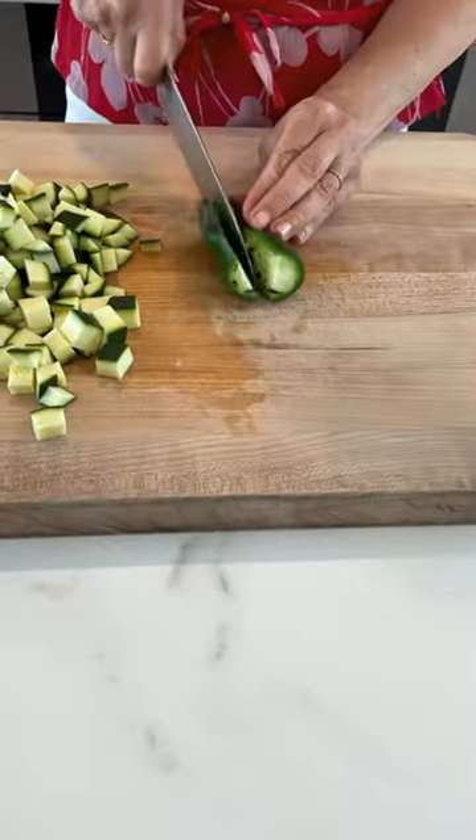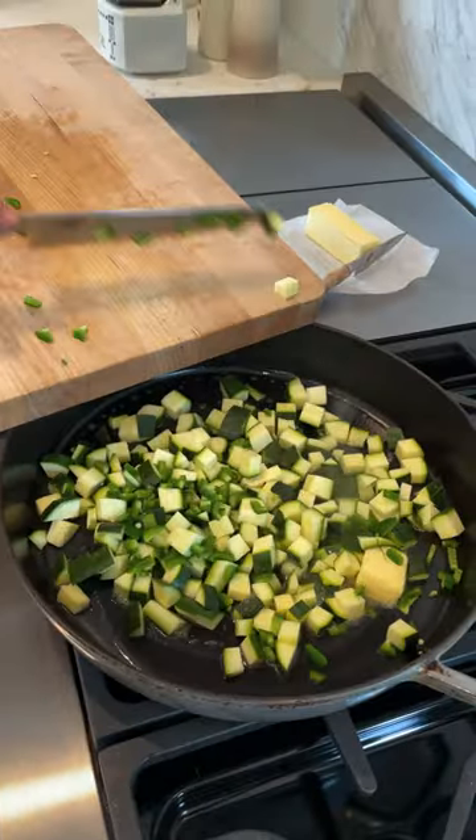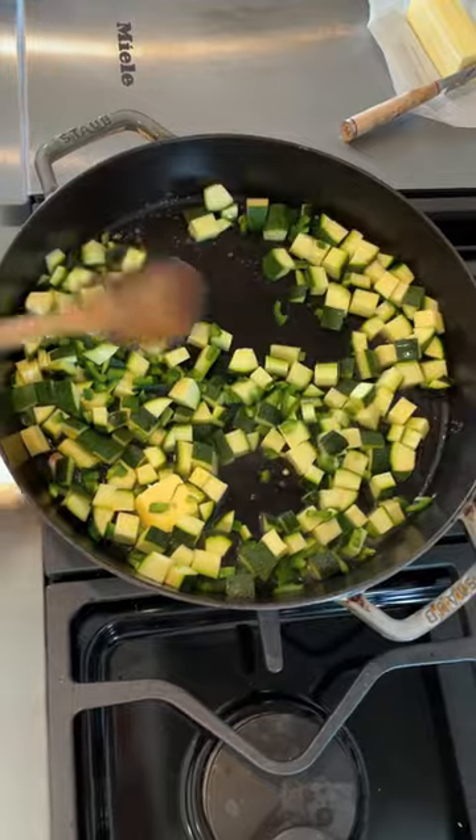First, dice up some zucchini and then finely chop up some jalapeño. Then you're going to melt some butter in a large skillet and sauté the zucchini and the jalapeño just until it's barely tender.